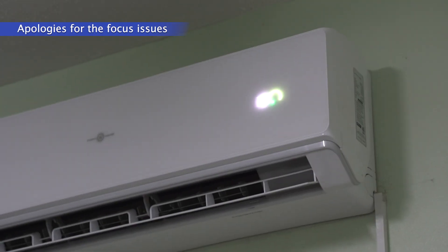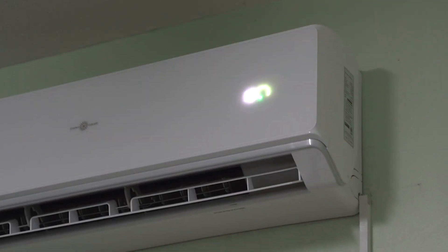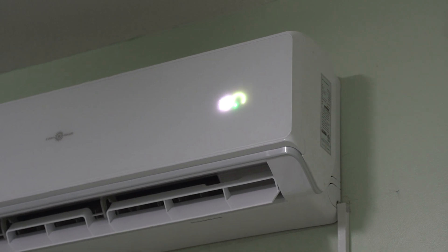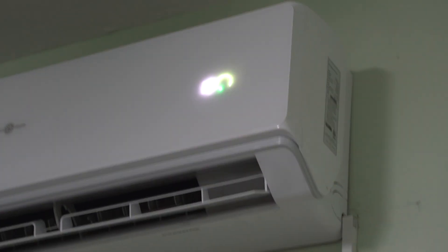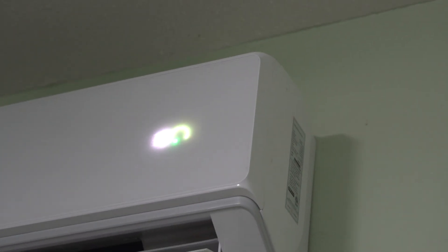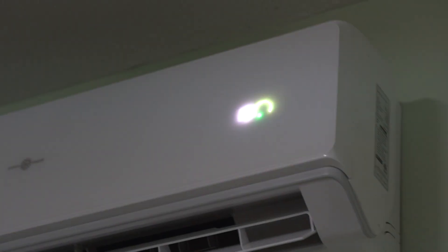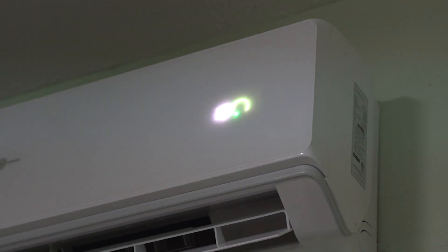All right, there we are — it's on, set to 19 degrees Celsius. All that green you're seeing on the display represents green energy — it represents solar power only.